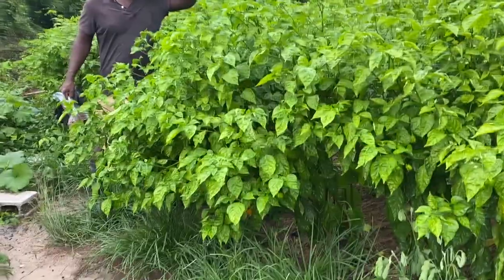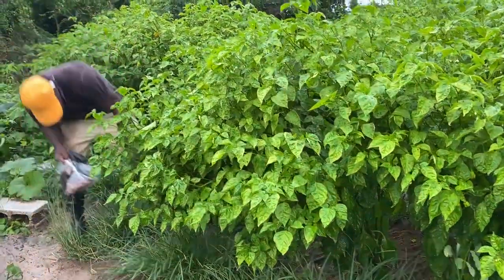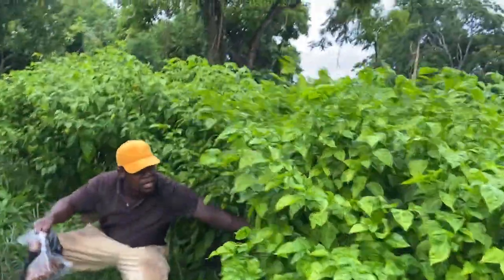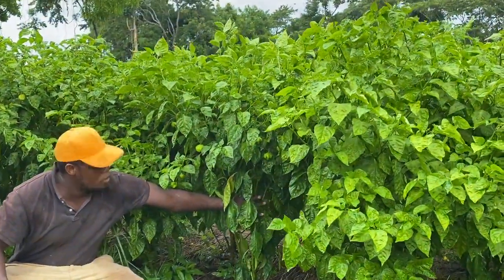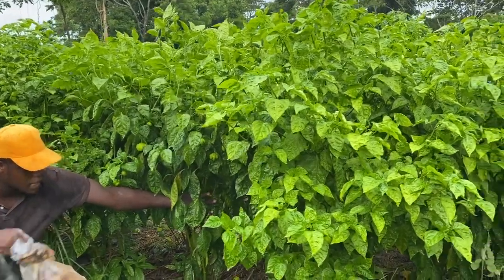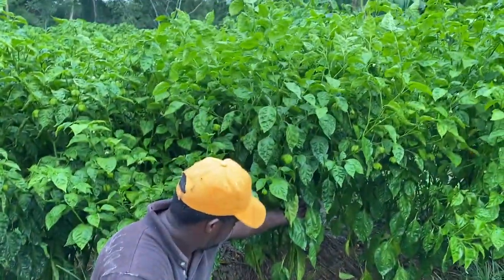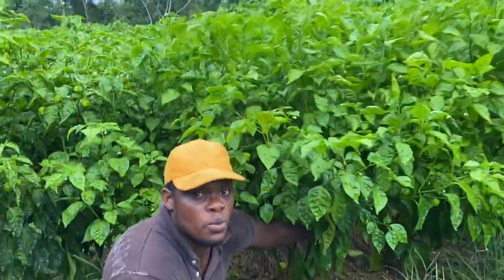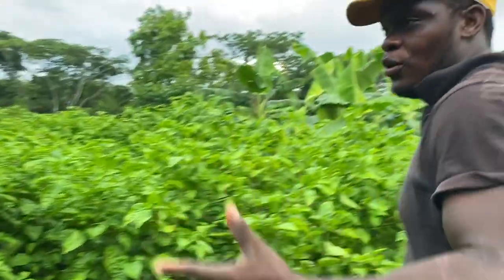This is what the excess water on the leaves and at the root can cause. This pepper was standing upright, but because of the excess water the root area became weak and it leaned over. Now I will have to stake this pepper back up, because it will keep going down. If we get another shower of rain, I can tell you I'll have to be staking many of these peppers up.